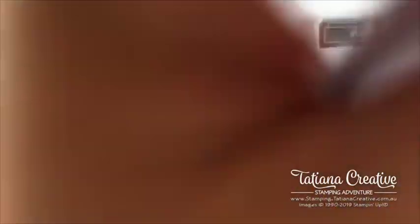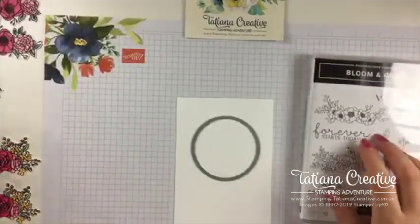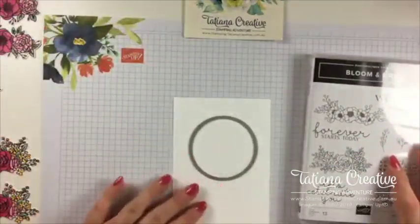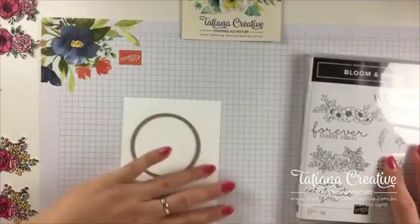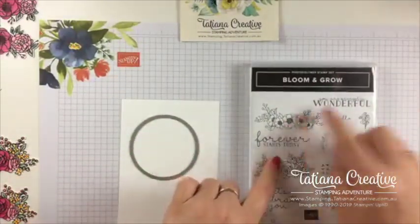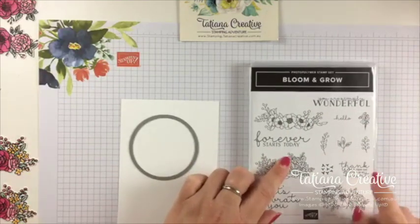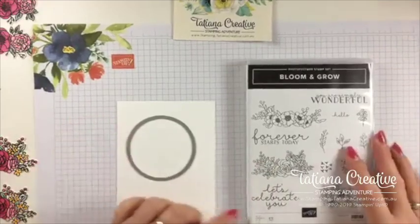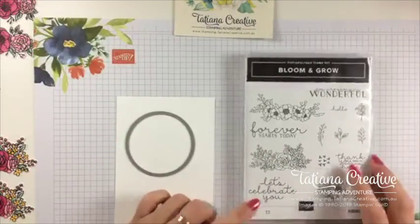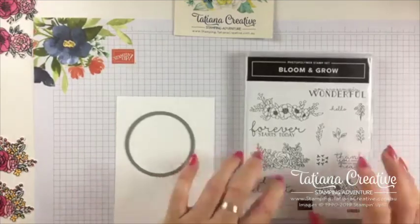So this is the stamp set — it's one of the new upcoming stamp sets I'm using. It's a photopolymer set called Bloom and Grow and it has gorgeous florals and some really great sentiments: 'Thank you from the bottom of my heart' — how lovely is that! And 'Let's celebrate you' — that's a wonderful sentiment. I think we'll be using both of those today.